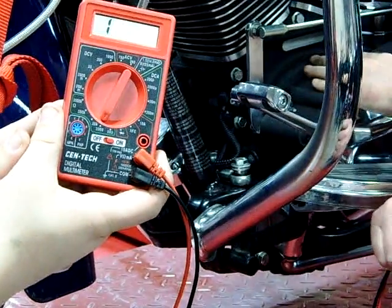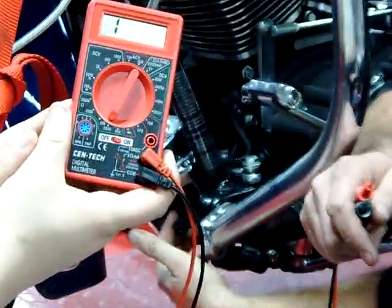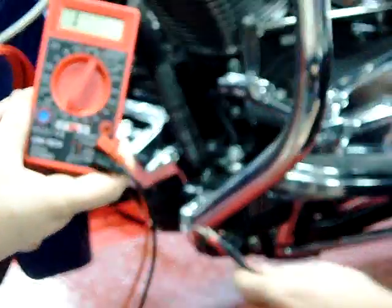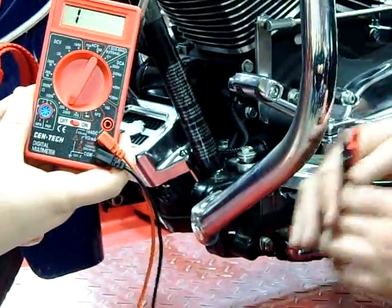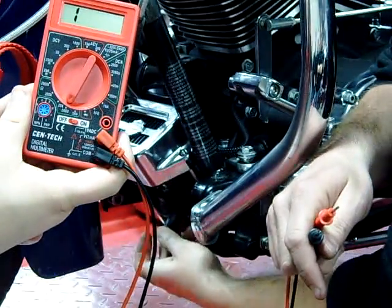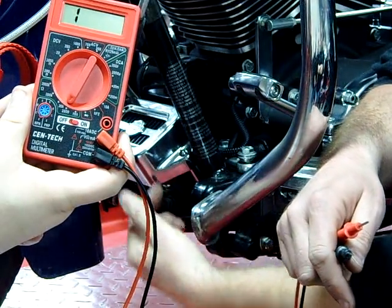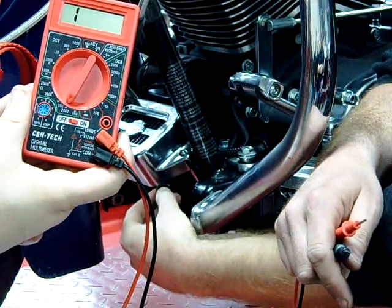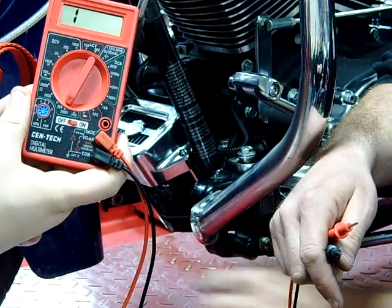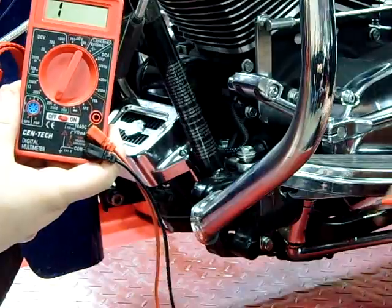The rotor and alternator are underneath the primary here. At the regulator rectifier, we're going to disconnect this connector. We're going to test to see if we have continuity or a complete path between these three wires — sometimes they're yellow, sometimes they're white, and today on two motorcycles we discovered they're black. We want continuity between these three, but we don't want continuity to ground. Without being able to take this apart, this is the way we can do it.